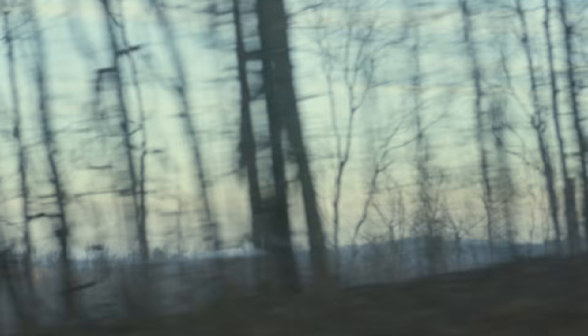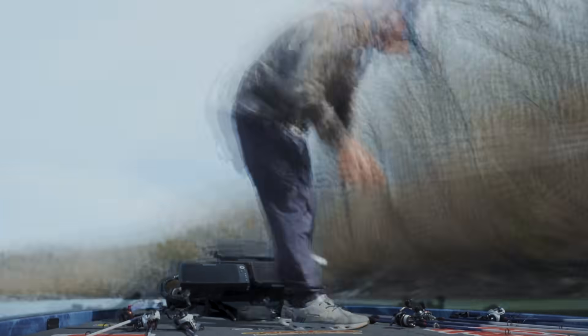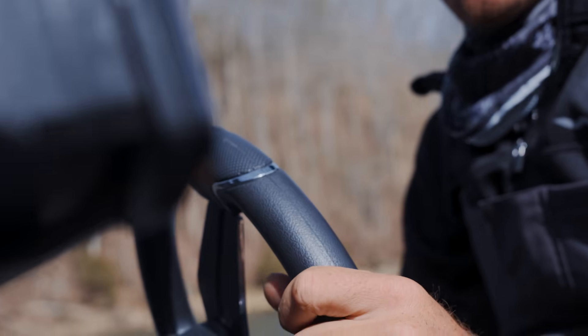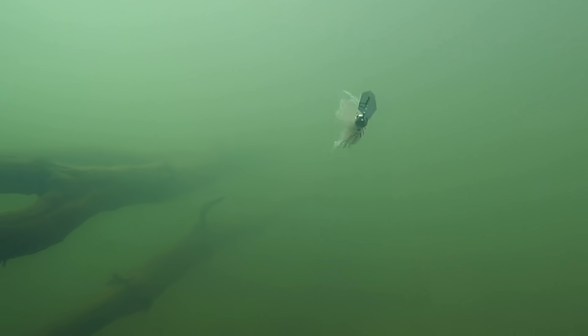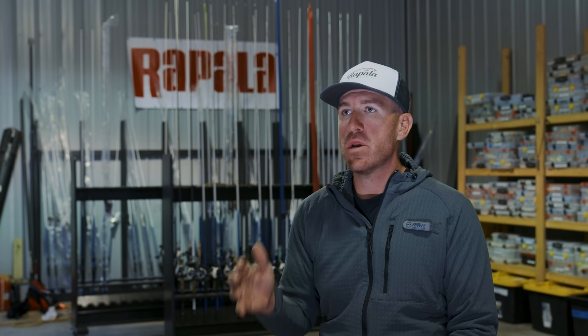My fishing style is really a fast pace, high energy, hitting a lot of places throughout the day. If they're not biting here, I'm moving. One thing I pride myself on is trying to be as efficient as possible, but also versatile. Soft baits are definitely a unique category — you can fish them fast, you can fish them slow on the bottom, you can swim them. So Rapala came to me and said, what are your top five soft plastic shapes that you need to win tournaments?